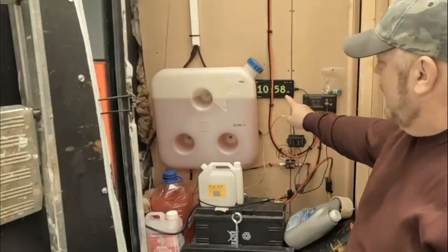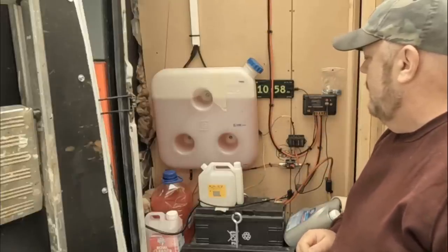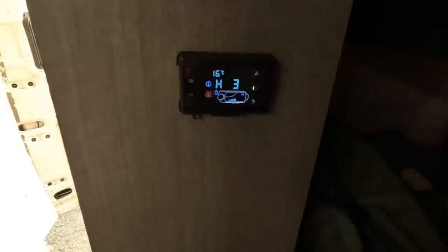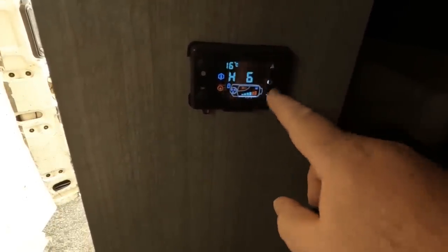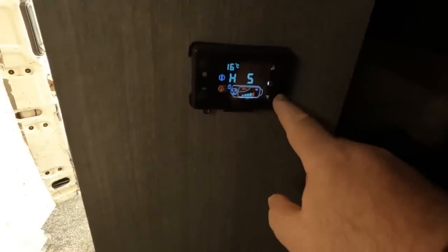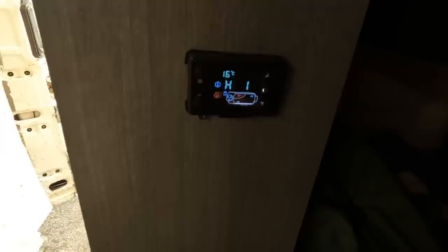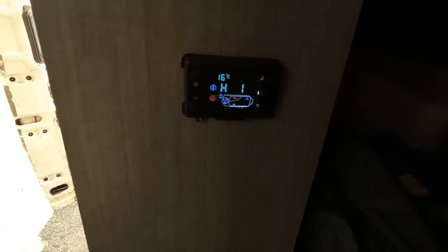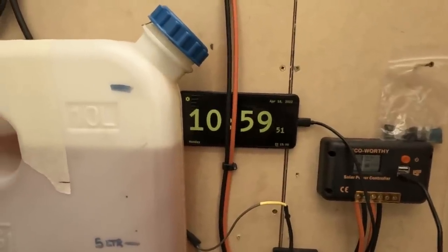I want to turn the diesel heater on at exactly 11 o'clock — it's 10:58 and 35 seconds now, so let's go and do that. It started off on level three; I've got six levels, six being the highest, but I'm going to run this on level one. That's just ticking away, which is more than comfortable for this large van — level one keeps it toasty warm. I've just turned it on, so let's time it. The pump hasn't kicked in yet, so it's not feeding diesel.